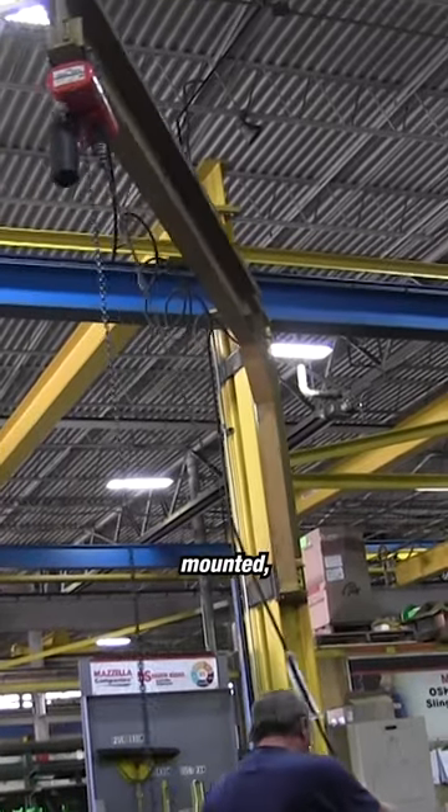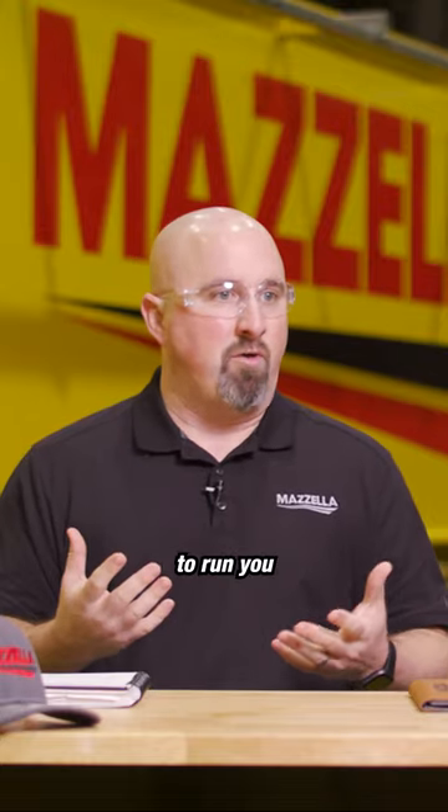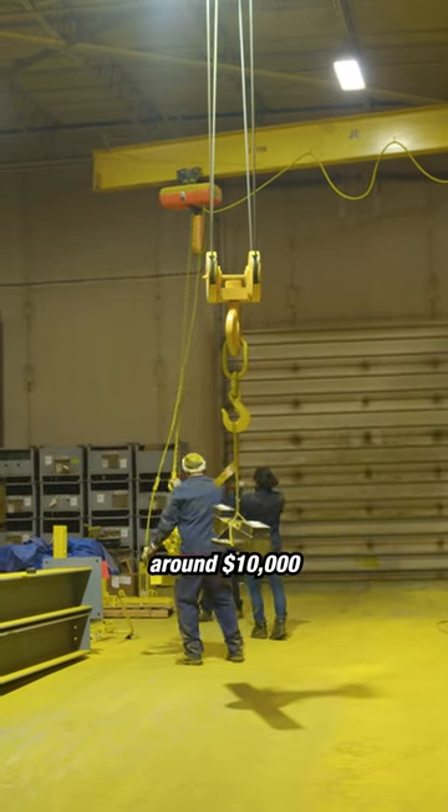Column-mounted, wall-mounted, in your one to two-ton range with a 10-foot span, those are going to run you with installation around $10,000 to $15,000.